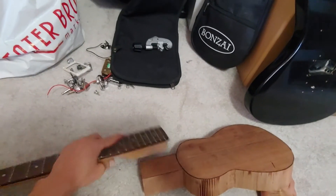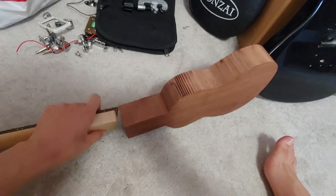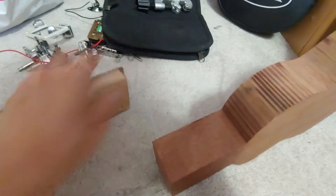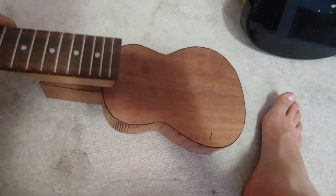The idea is the neck is going to go over here, but in line with the top. This little overlay bit is going to overlay over here. So this section is going to be cut out and it'll stick right there.